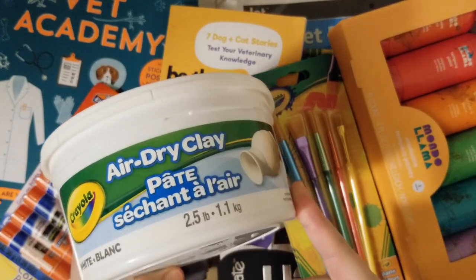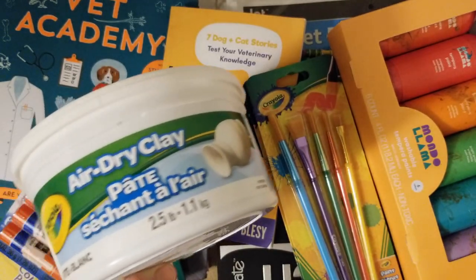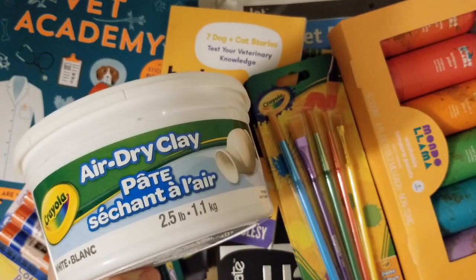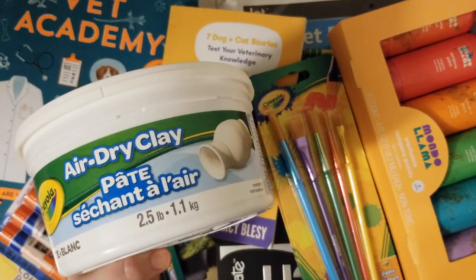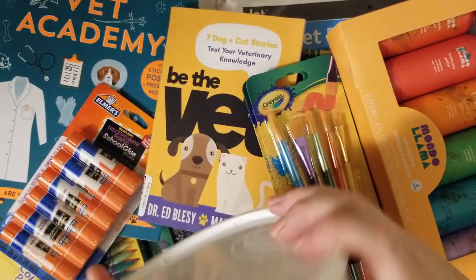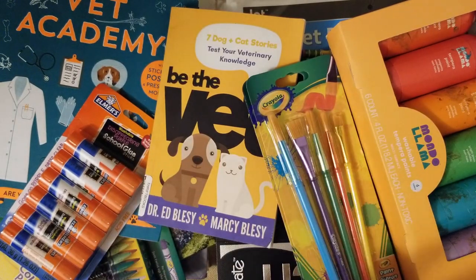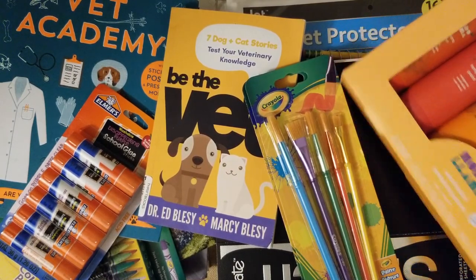The first thing I'm really excited about is called air dry clay. I've seen this everywhere — it's by Crayola and we got white so we could paint it any color we want. We need to use acrylic paint so it sticks really well, unless you guys can suggest another paint — let me know below. You can make cups or bowls; you just form it, let it dry, then paint it. My daughter wants to make earrings, maybe dog earrings.